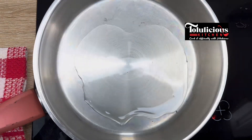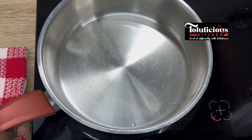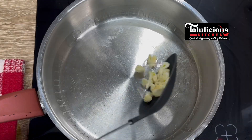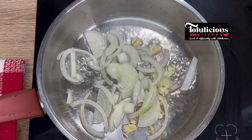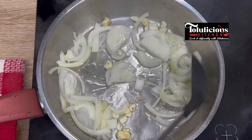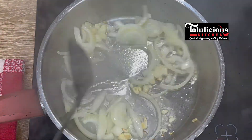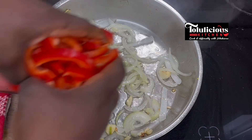In a pot, pour some vegetable oil — not so much, just a bit of it. Allow it to heat up. After that, add your diced garlic, then your sliced or diced onion. Sauté and fry for about two to three minutes. Let it flavor the oil and let it caramelize.